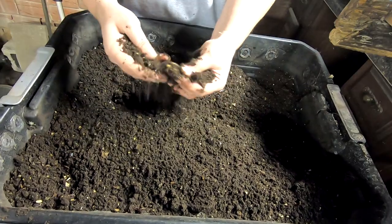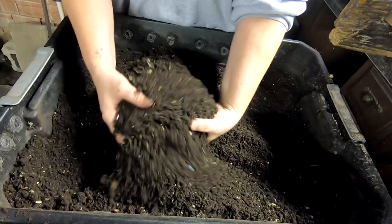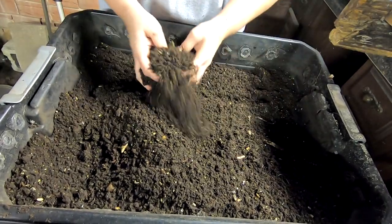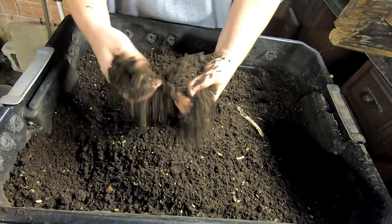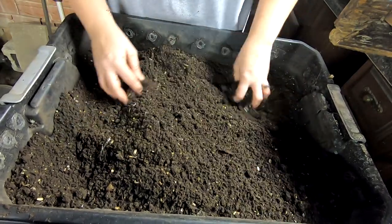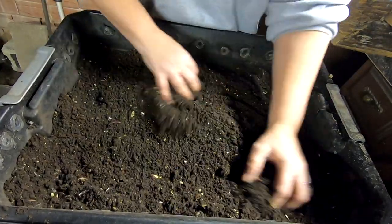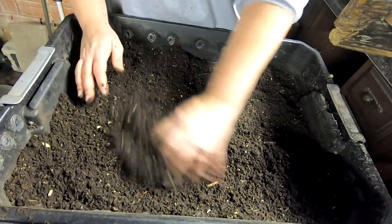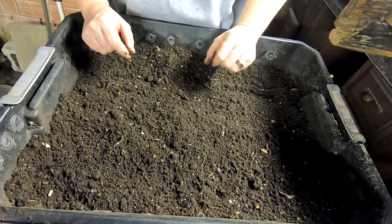I was looking for a pistachio shell. Sometimes people ask how long it takes for the worms to eat — fill in the blank. I saw a pistachio shell that I know I put in here only one time, because that's all it takes to remind you that it's going to be a pain, and you're going to be sifting it out for a year. It has been a year. Those pistachio shells have been in here for a year and they're still not gone. That gives you a little gauge of how long it's going to take.